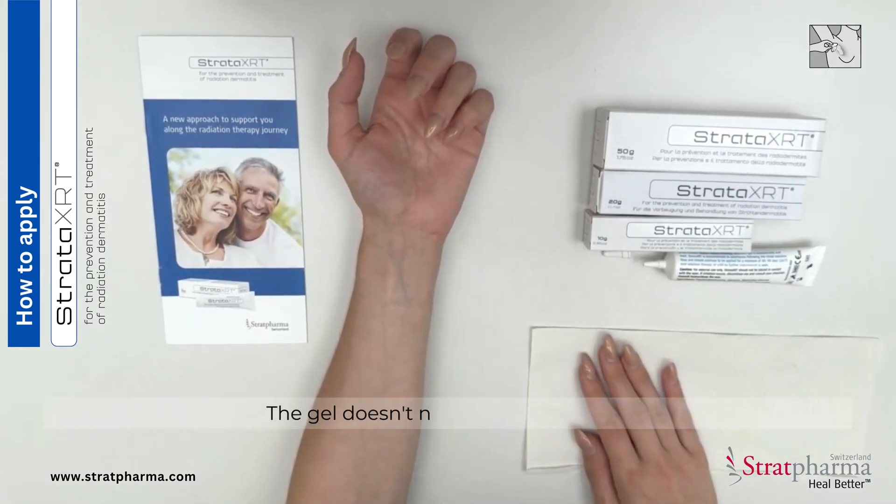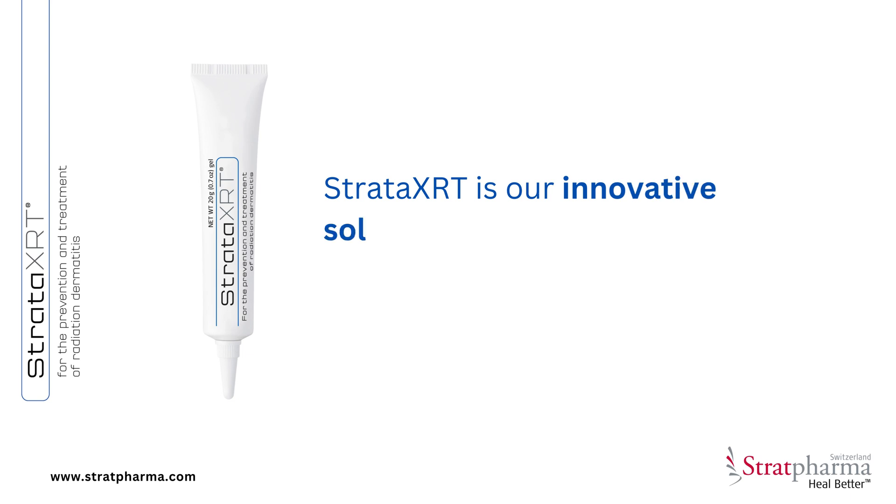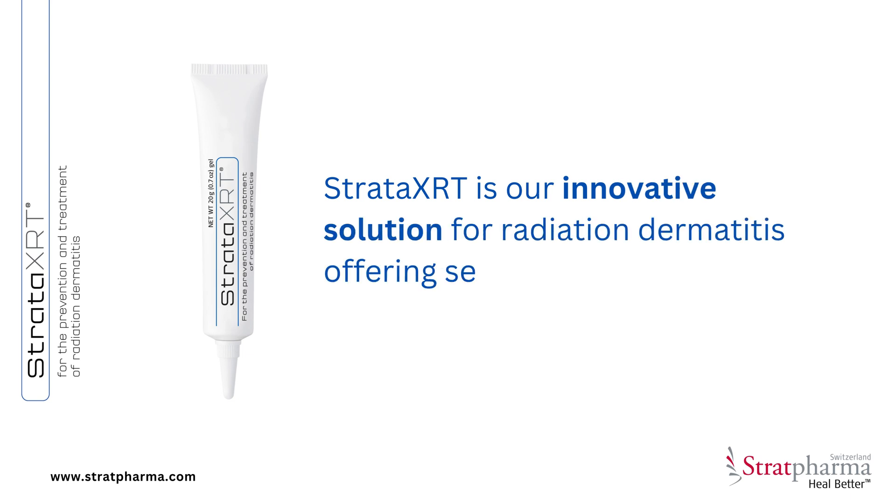The gel doesn't need to dry to work. However, once dry, you can put clothing over the area or sunscreen if necessary.